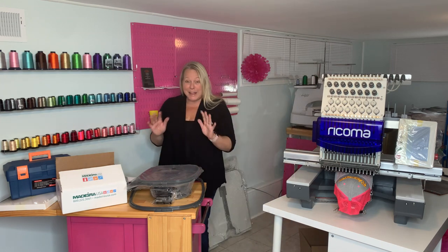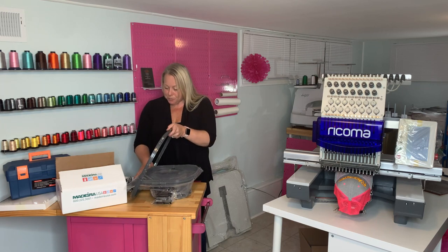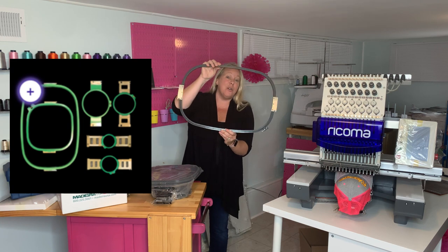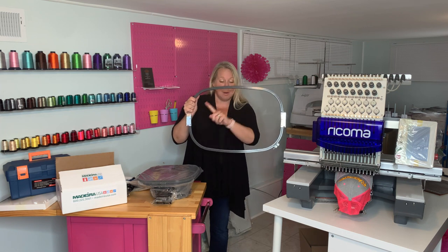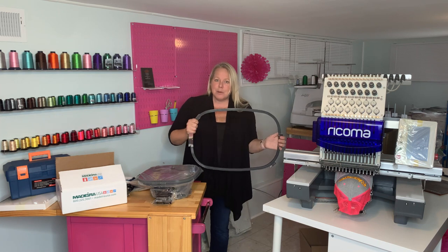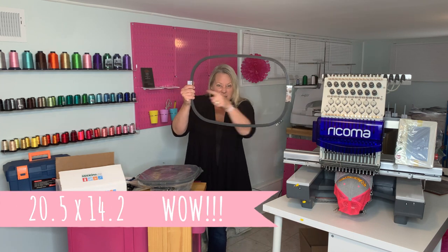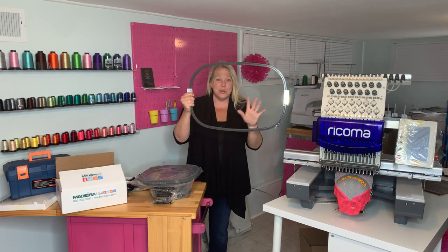So of course the biggest thing that's so exciting to me — so different from my other multi-needle machine — are the hoops. Look at this, that is absolutely insane. I'm already trying to picture all the fun things that we can do with this. I think the first thing I'm going to do — I just moved into a new home — I'm going to do a big monogram on a shower curtain. The hoop size gets up to 20.5 by 14.2 — that is insane.